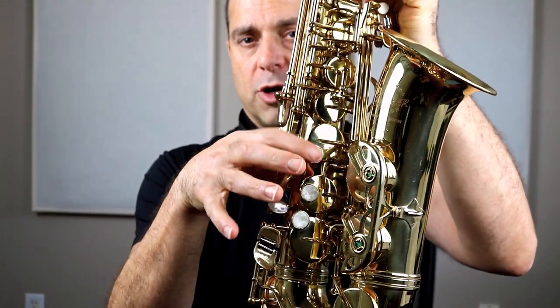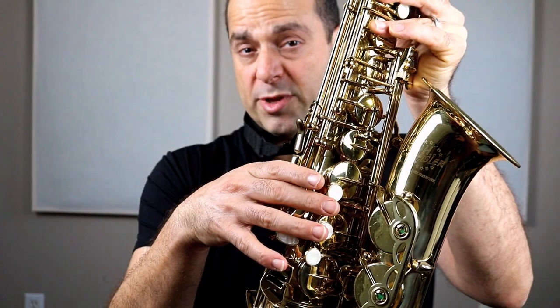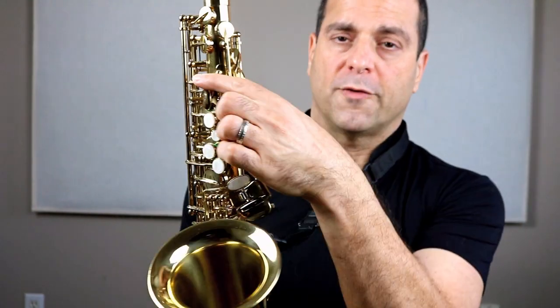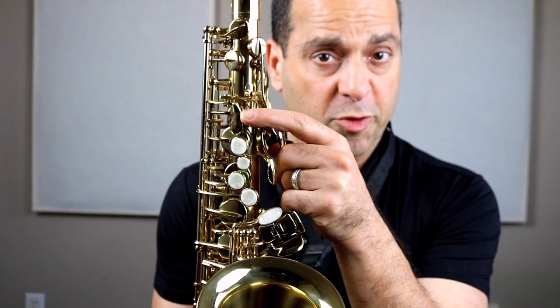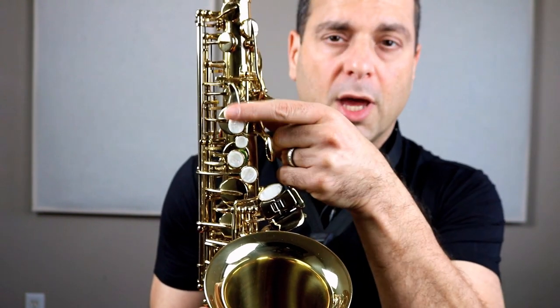We're going to start off with where your fingers go. Your left hand goes in the thumb hook and you push with that. Your fingers go over these pearls. Now try not to touch these buttons because they'll mess up everything else. The left hand is where we're starting today. Some people have a pearl there — that's a little pretty circle. It used to be made out of mother of pearl before they started making them out of plastic, so it's called a pearl.